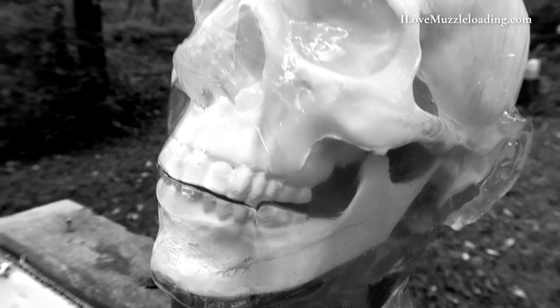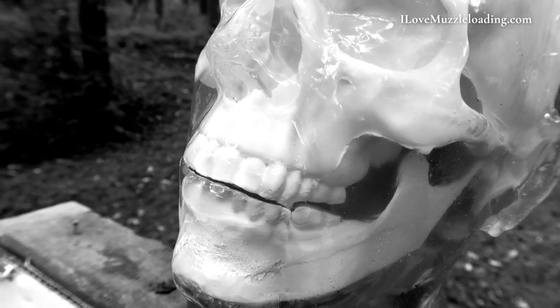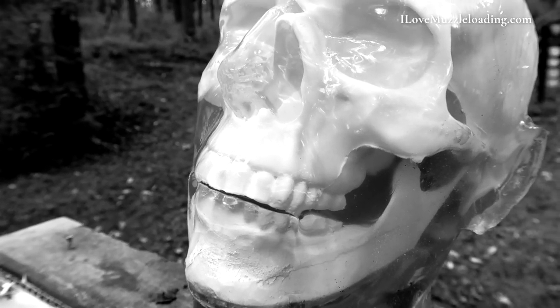From what I've seen, he has pretty good teeth. The teeth on this aren't really historically accurate for the English from the period.